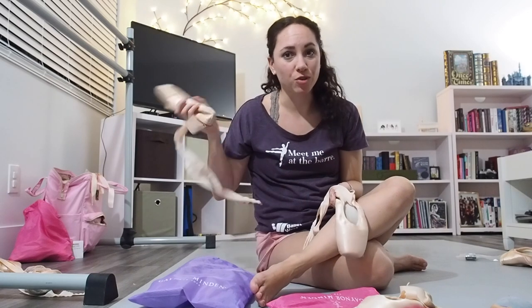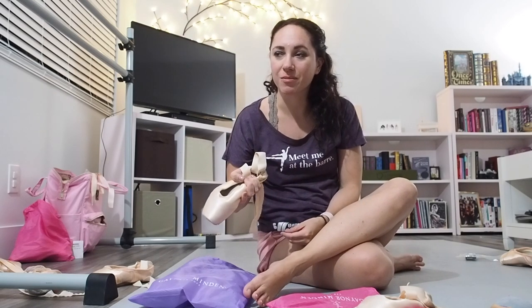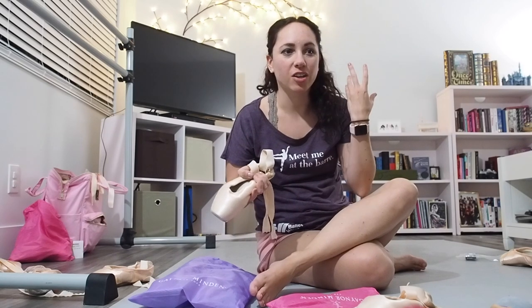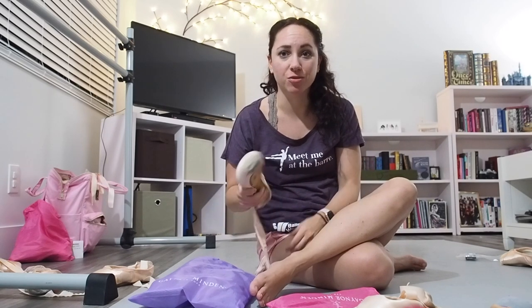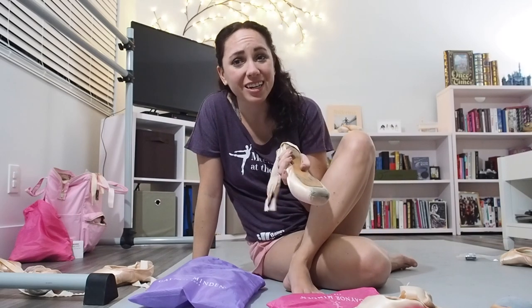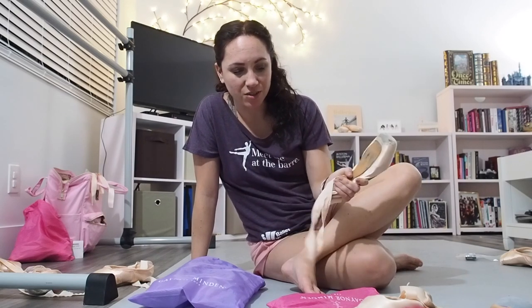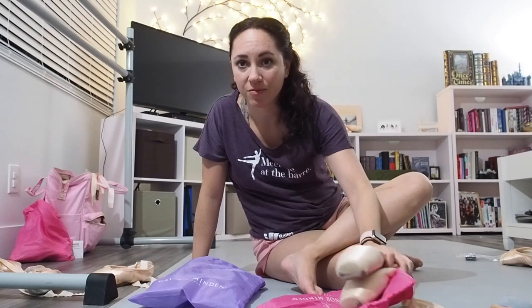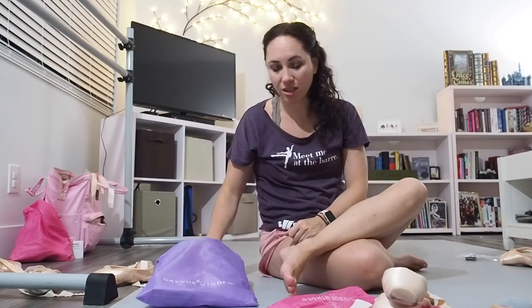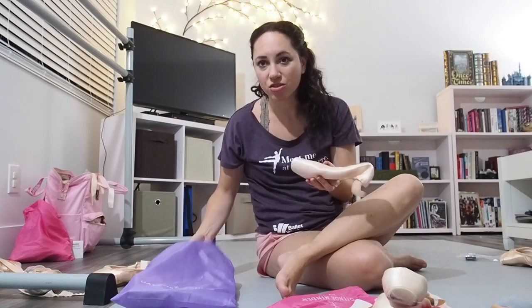I wear Freeds and Suffolks, which are much more similar to each other, not so much to these. But I do still like these on occasion for things like a photo shoot where it might be wet, or if I'm going to Florida with my family — it's nice to take these because the humidity won't destroy them. I do think they look really nice on my feet; I just can't functionally dance in them really well. So this is a pair I've been wearing for a long time — this is a supple shank. This is basically the exact same shoe in a pianissimo because of the new style.